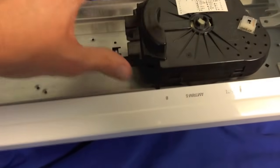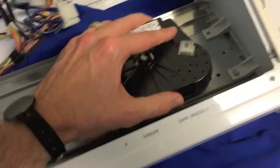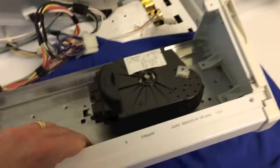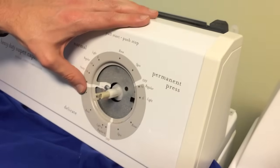Set it in and shift it back. Once the new part is in, you're going to hear it as you shift it into place — it will click on the bottom portion. At that point, give it another little tug to make sure it is secure.